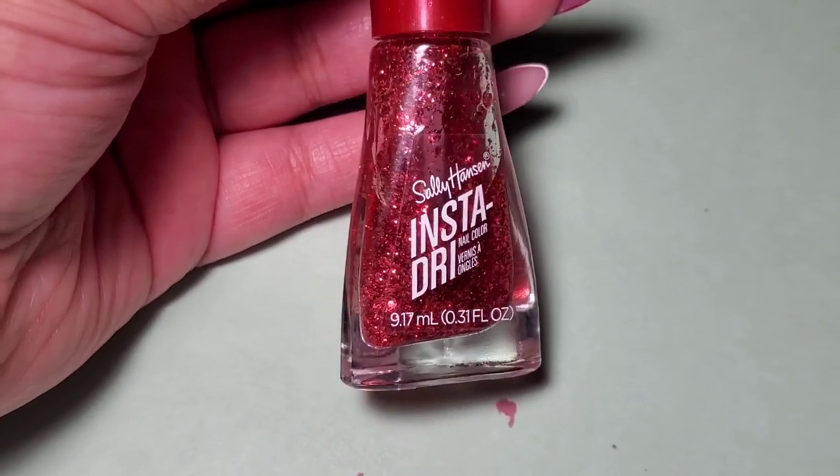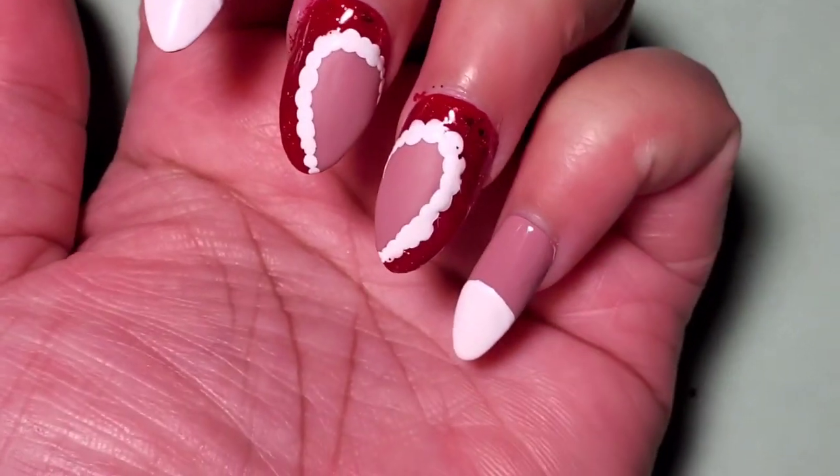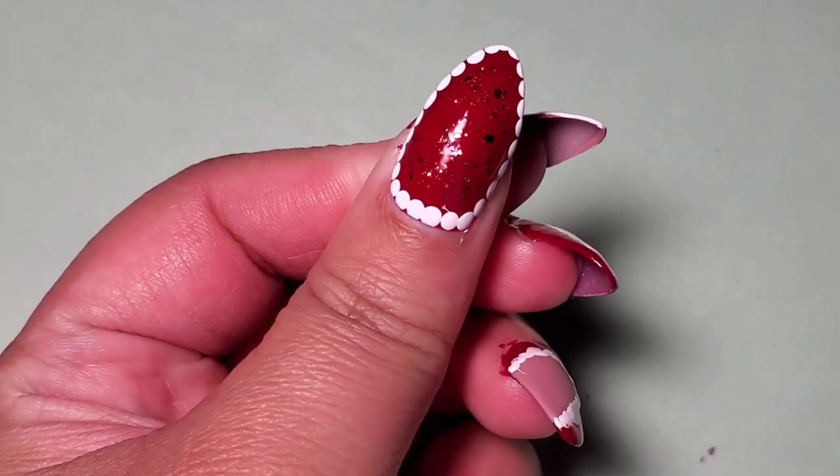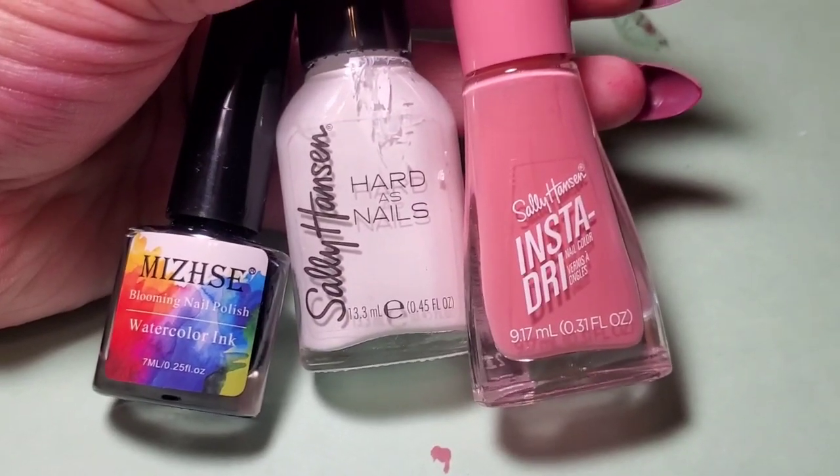Then I used this glitter called Candy Cane Red and applied the glitter right on the red sections of the middle finger, ring finger, and the thumb. It looks so good! Next I'm going to use this watercolor ink for nails.